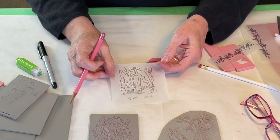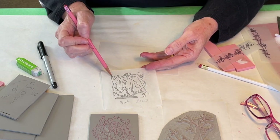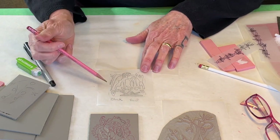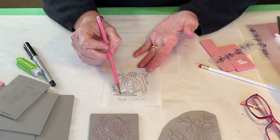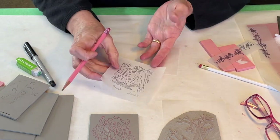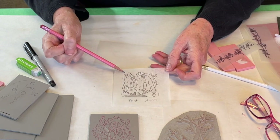here's another example — I pretty much always write 'print' on the side that'll be the print, and 'block' on the side that will be the block orientation. I use this as a shorthand to myself, knowing that I have looked at this image in both orientations and decided that I do want the finished image to look like this.